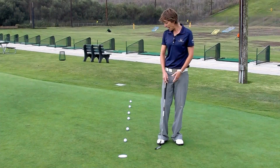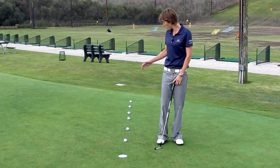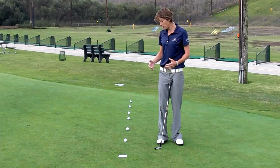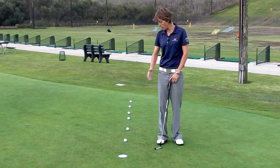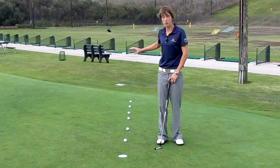I put down six balls here, and you can have them as far away from the hole as you want. I did here about two feet, four feet, six foot, eight foot, and et cetera. But it doesn't really matter how far you go. This is one of these drills where we want to work on having that nice pendulum stroke, same acceleration through every ball from a two footer all the way back to your 12 feet in back.